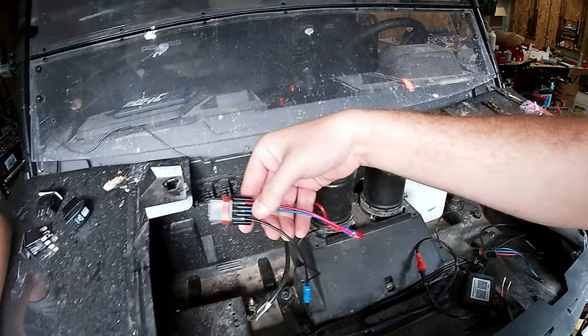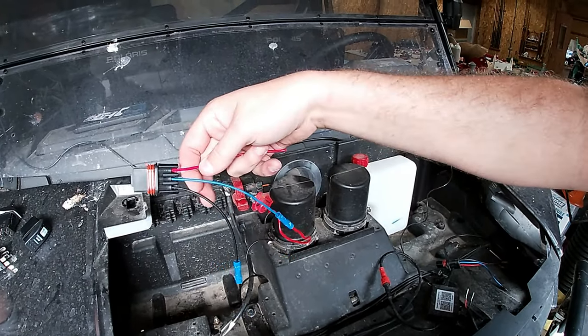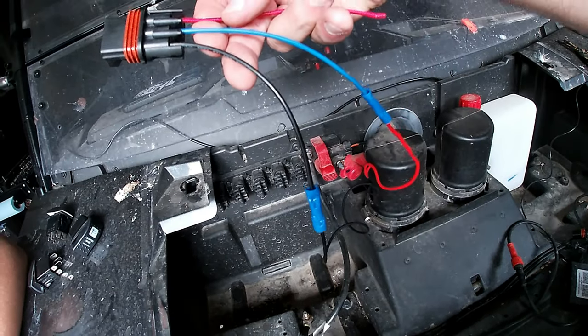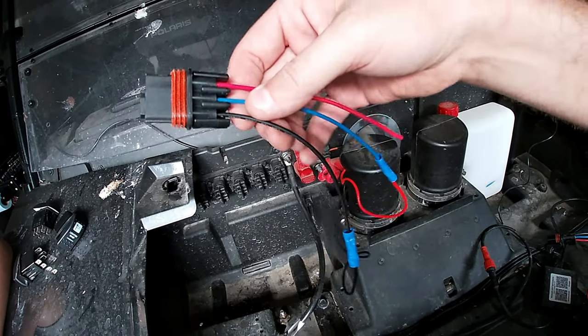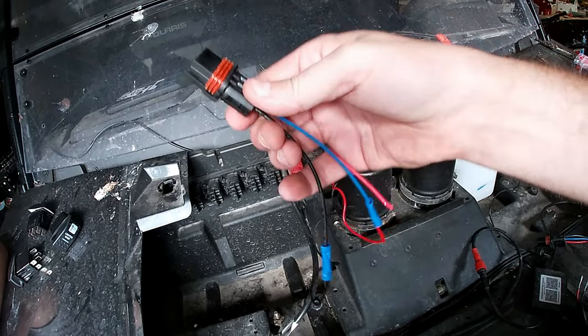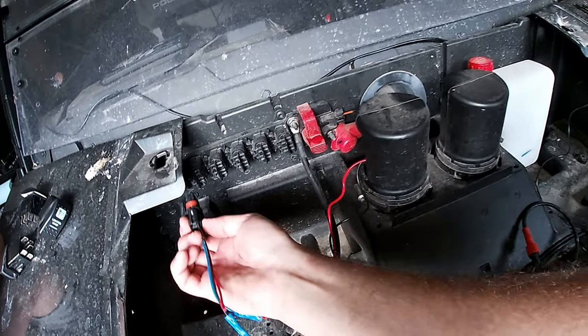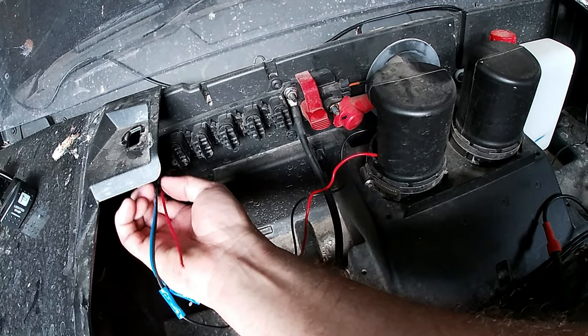So we're wired up now. We're using the middle for the hot and black is ground — actually it's the upper — upper black is ground. We're going to plug it in and it should be good now with the accessory.